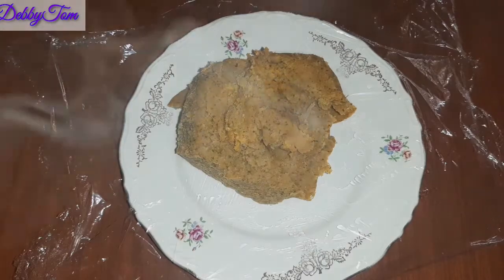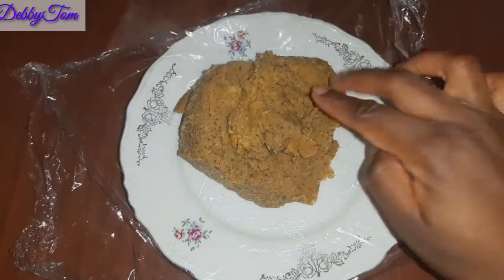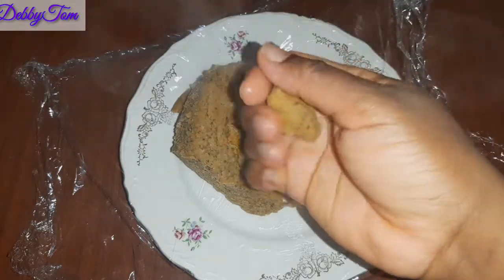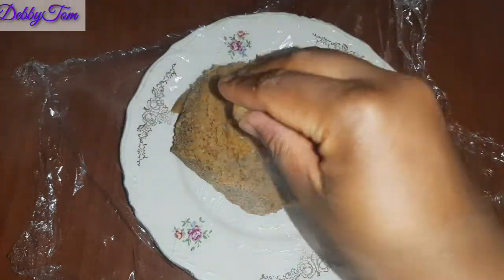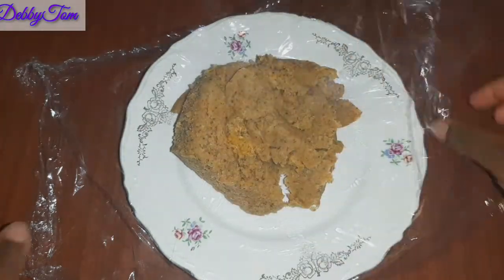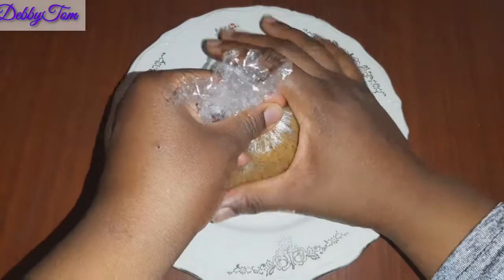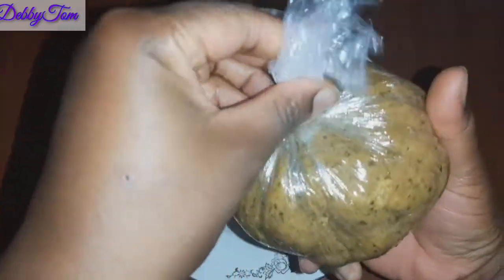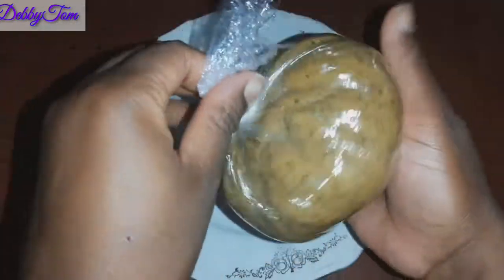One good thing about this fufu, guys, is it's low carb, no calories, very light. I finished eating it and it feels like I didn't eat anything, but I just tried to hold myself because I really need to lose weight. It is also super healthy. So from today, don't throw away the chaff after making your fruit juice — nothing is a waste.